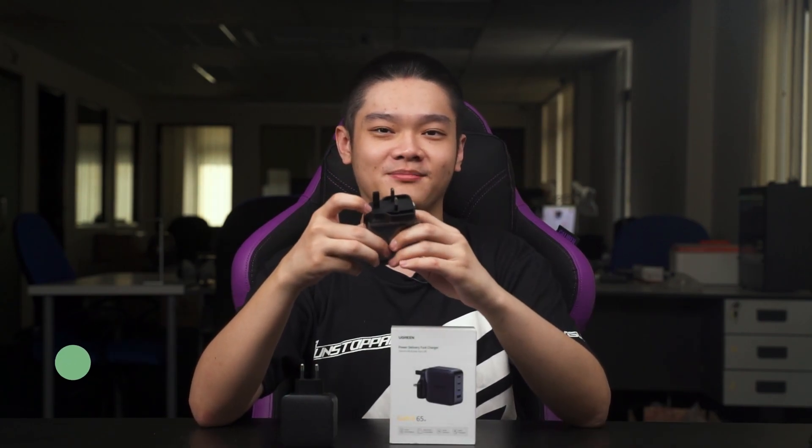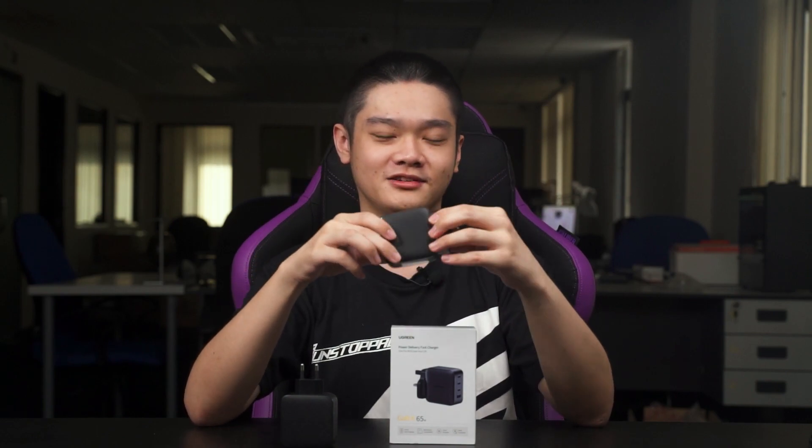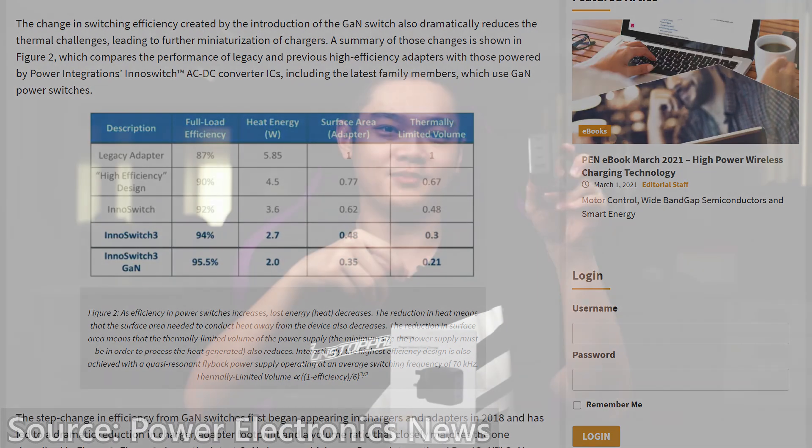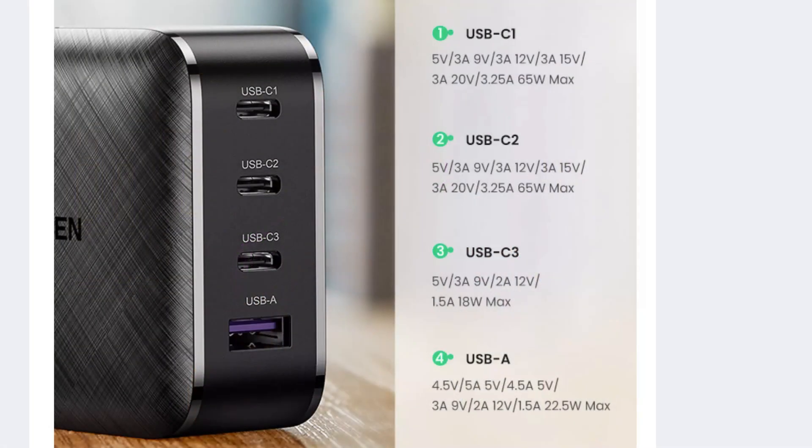Let's first talk a little bit about this charger. It's 65W and from Ugreen, using GaN — Gallium Nitride — which means it can switch on and off really quickly and efficiently. It also has a total of four ports at the back: three USB Type-C and one USB Type-A. The two ports at the top can output up to 65W maximum, but if you plug in more devices, it will downgrade its power and split the 65W between all the ports.